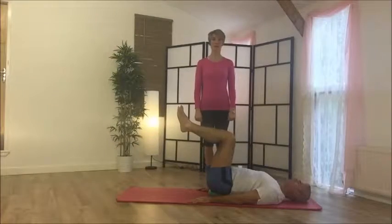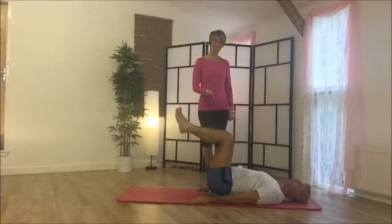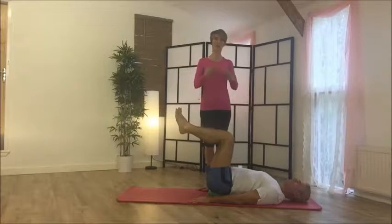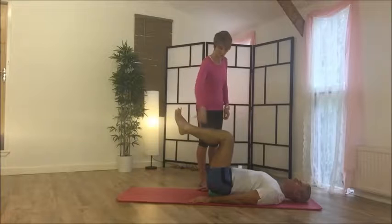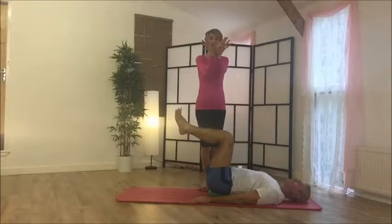Double leg stretch on the ball. Paul's already got his knees up, but you're going to bring your knees up one at a time. Shoulders are relaxed and creating length in the spine. Heels are together, knees are hip-width apart.